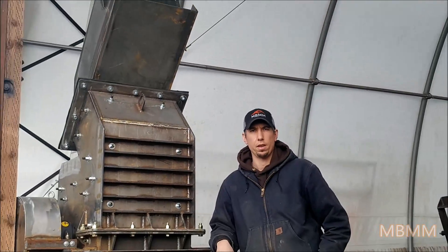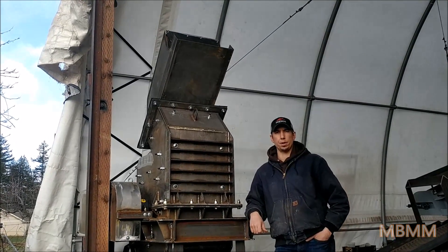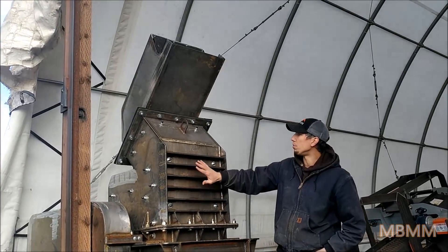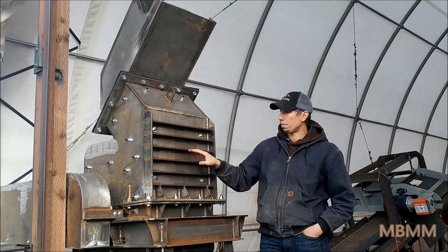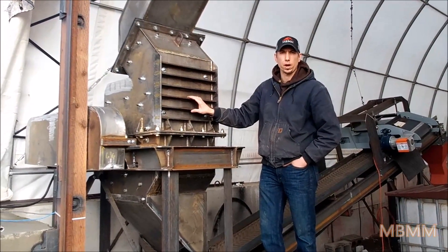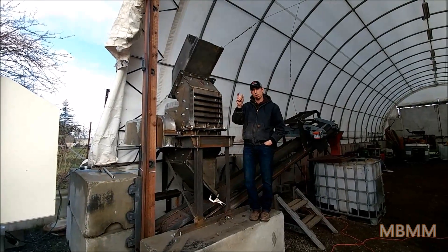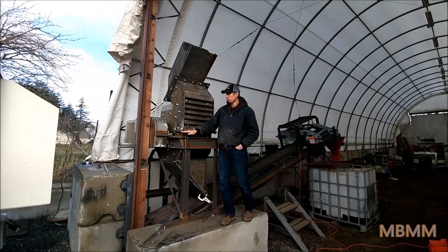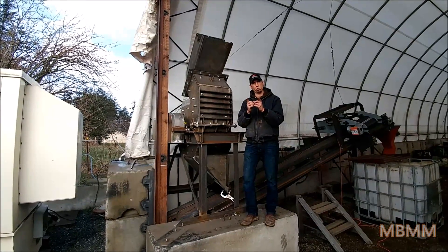This is the hammer mill we're going to be running the samples through today. This is our 24 by 16 HD hammer mill, especially designed for scrap metal processing. We have ribs on the top and the back. It has between 12 and 24 hammers depending on your application, and the screen in the bottom is a one-inch thick screen that rolls all the way 180 degrees on the bottom. This current screen has half-inch slots about three and a half inches wide.